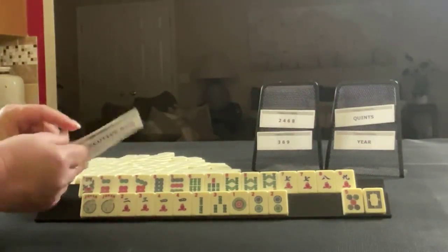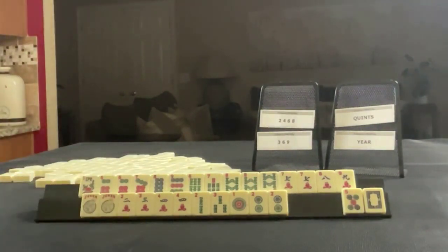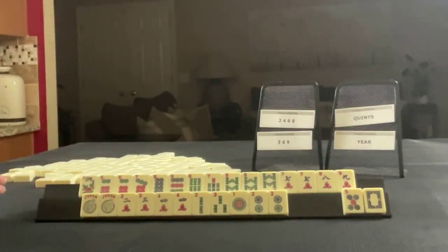Singles and pairs, consecutive run — right there. If you would do something differently, write 'force one' and what you would do with these tiles.